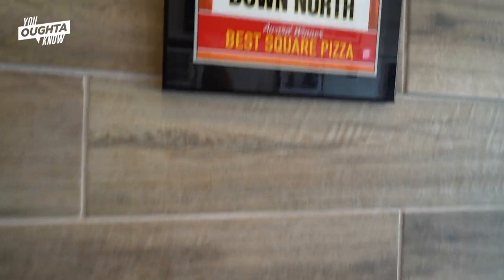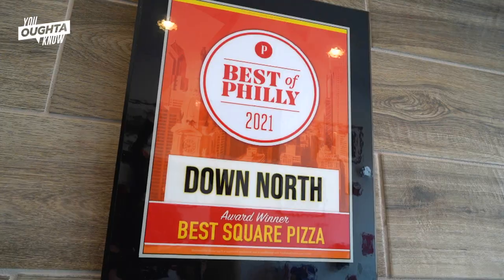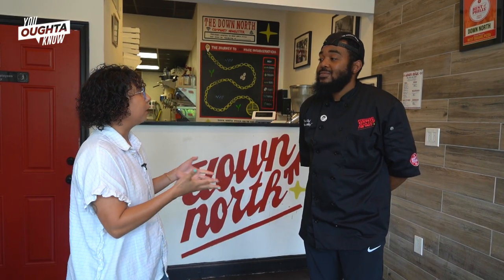We're in Brewery Town and we're about to taste the lard bread version at Down North Pizza. Let's go. Hey Mike, thanks so much for having me. Can you tell me a little bit about your lard bread pizza and what you made today?